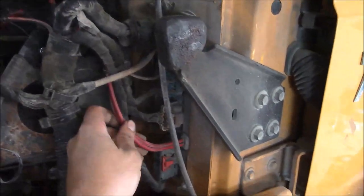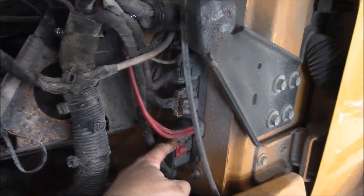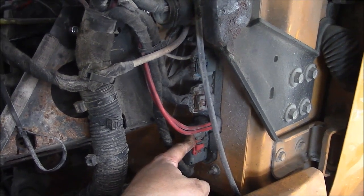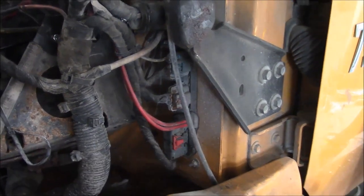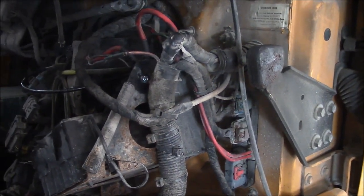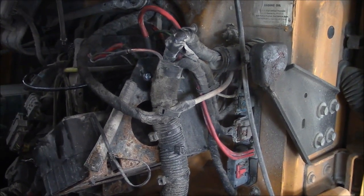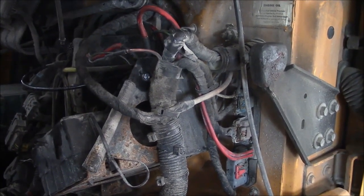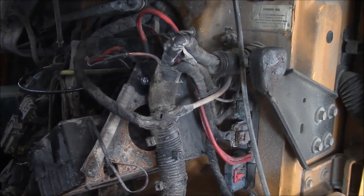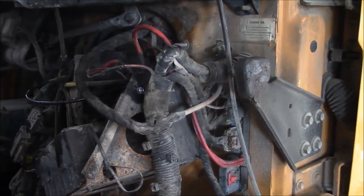I did figure out where it's going — through these two wires right here into this module. International calls it the service controller or something like that; it's basically a body control module. I got a chance to call the dealership this morning and talked to one of their guys. He told me that according to International, anything less than 250 milliamps is an acceptable parasitic draw. And on the newer trucks that have more modules, it can be as high as 500 milliamps. So given that, I don't think there's any reason to chase this down any further.